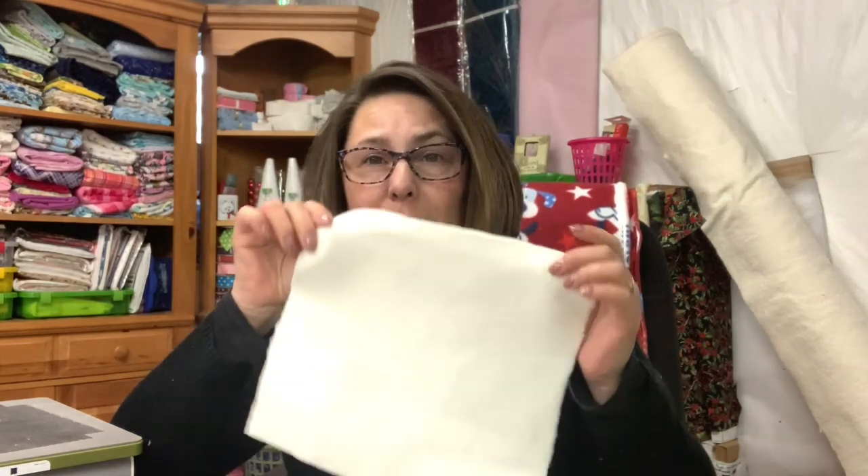I need 35 of these backing squares and then I need 18 of the puppy dog fleece squares, and 17 of the other print. I'm probably going to use flannel for that. I have plenty of flannel fabric that I can cut, and then I'll start putting it together and show you how I do that. I'm going to finish cutting this and then I'll come back and we'll get started putting it all together.